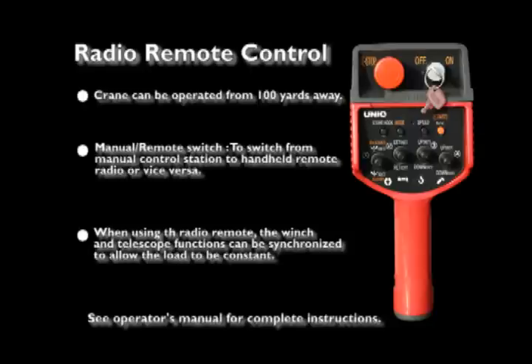See the operator's manual for complete radio remote functions. When using the radio remote, the winch and telescopic functions can be synchronized to allow the load to remain constant. This is achieved by selecting both functions when the winch button is released or reactivated. While holding the boom telescope button engaged, the winch speed will adjust accordingly.